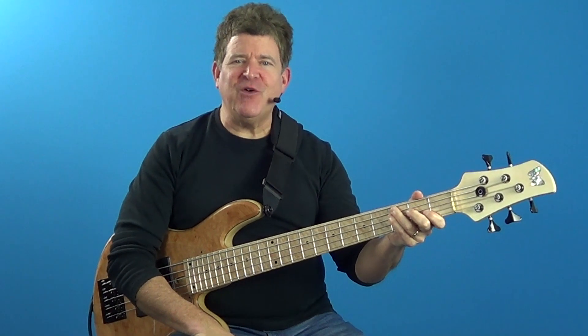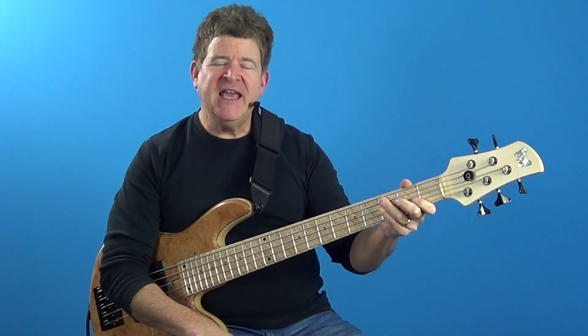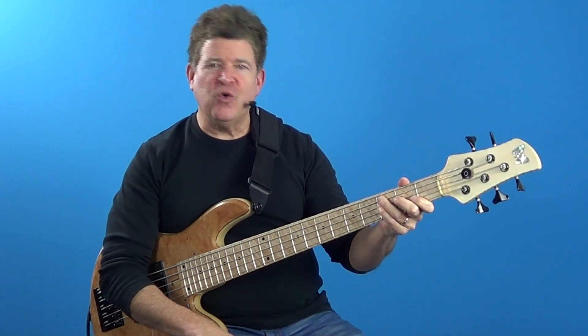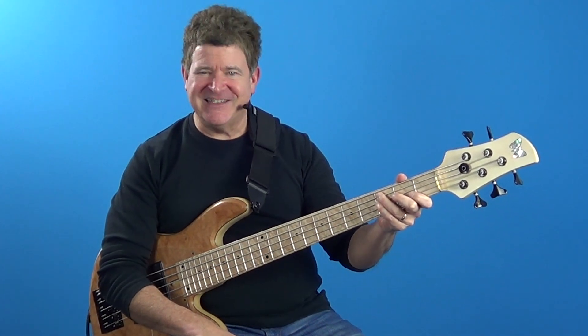Hey, this is Joe Hubbard from joehubbardbassvideos.com coming to you today with another lesson, and this particular lesson is on chord superimposition. So with that in mind, grab your bass and let's get started.